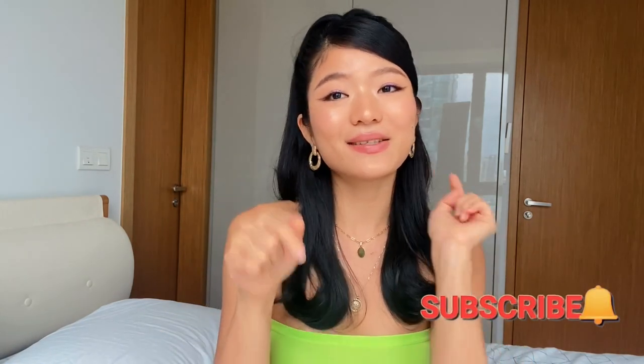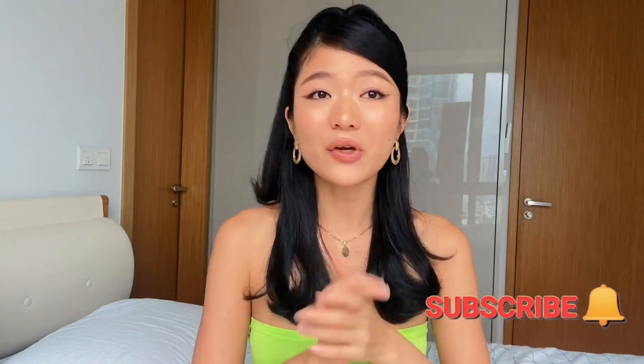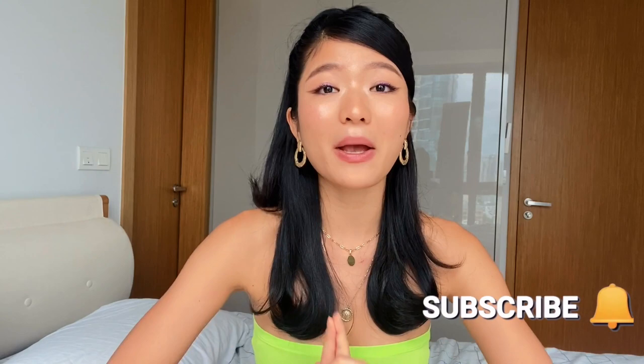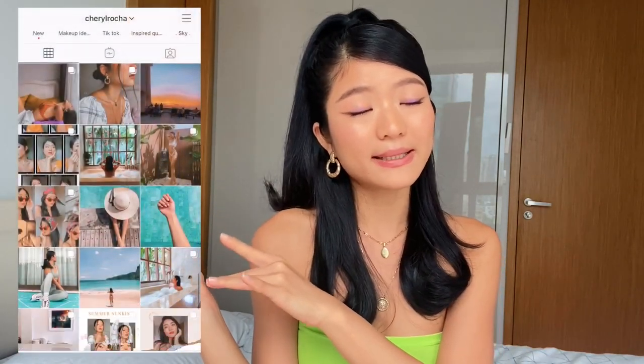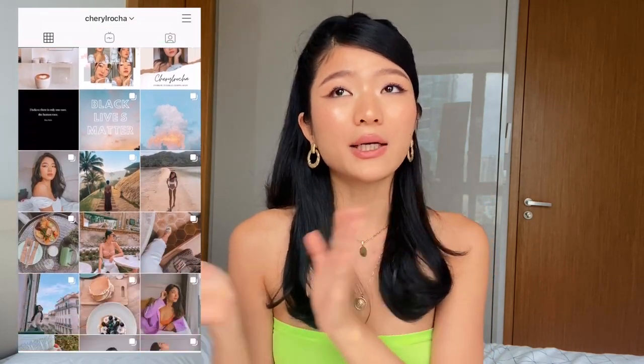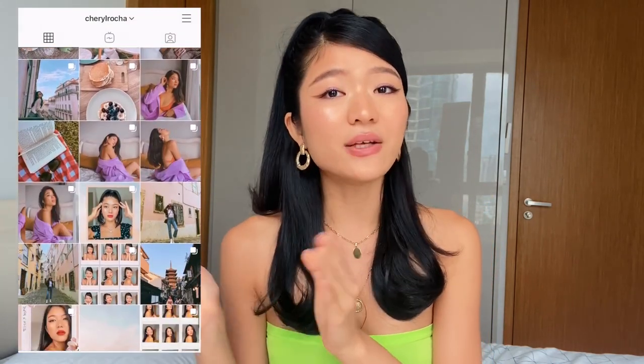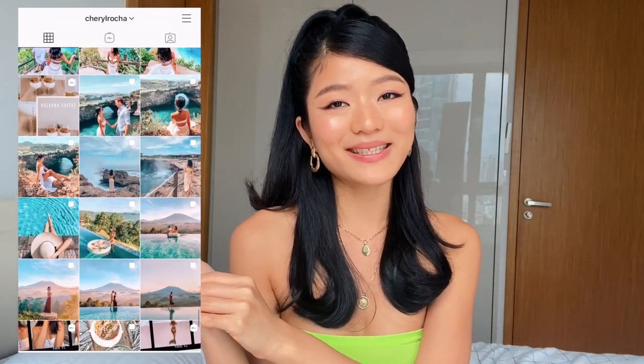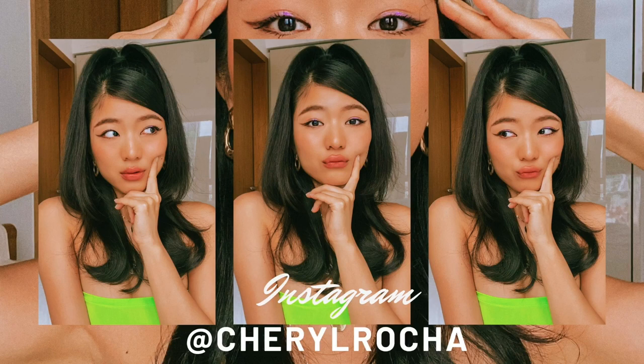Please make sure to subscribe to my channel, smash that like button, and don't forget to click bell notifications so you get notified every time I post, every Wednesday and Friday. Also, don't forget to check out my Instagram — I do post on a daily basis, so if you want to know more of my personal lifestyle, you can definitely check out my Instagram. I will see you guys in my next video. Bye!